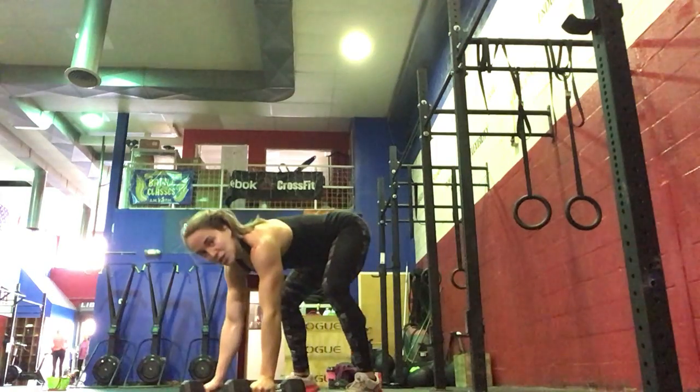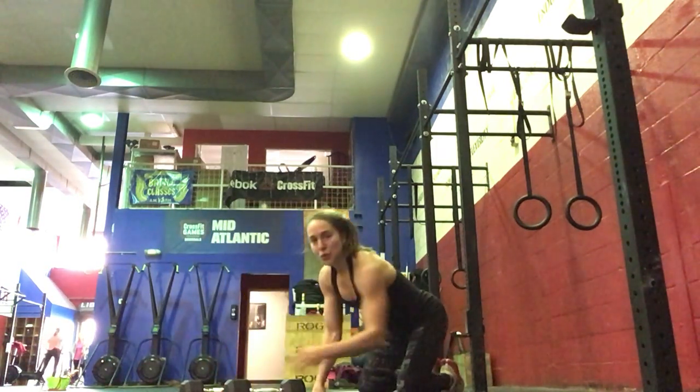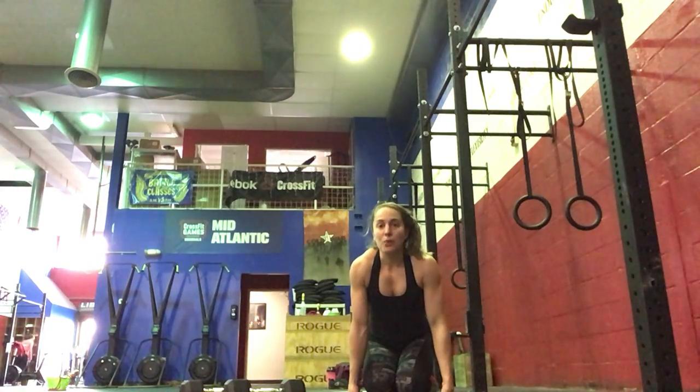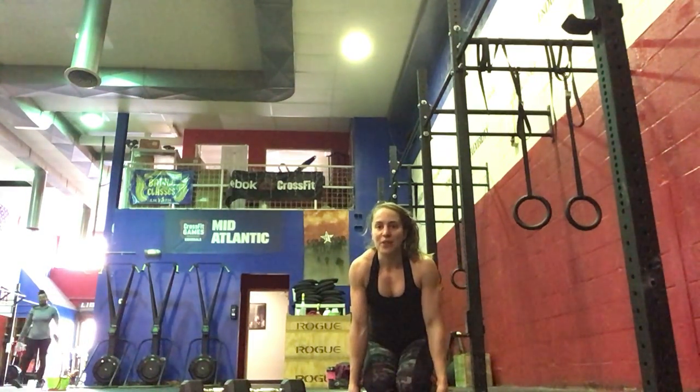Bend the knees and come back down so you don't hurt your back, all the way down. Your score today is going to be total calories that you get on your machine — the devil's presses are just extra. Make sure that you are getting the same amount of calories each set to stay on a set pace. Ideally, you want to hit at least 10-15 calories on the rower per set. So try to make those devil's presses as quick as possible, maintaining your form.